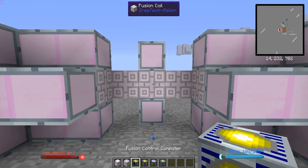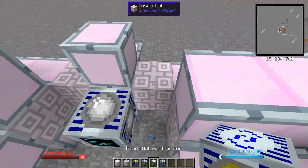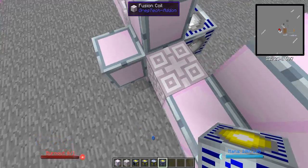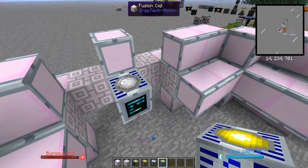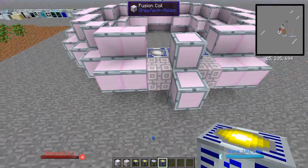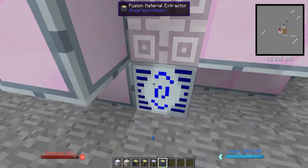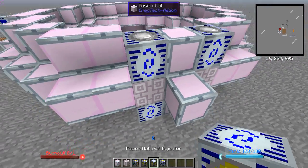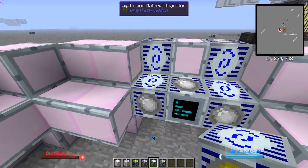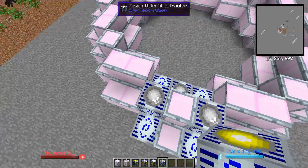Then you want to put your fusion control computer here, in the center. And your material injectors and extractors, all eight of them, somewhere around here, on all four sides of this block. So you maybe want to put two extractors here — I usually have the extractors on the top. So two extractors here, two extractors here, just for ease of automation. Two injectors here, and two injectors here, so they cover all four sides.